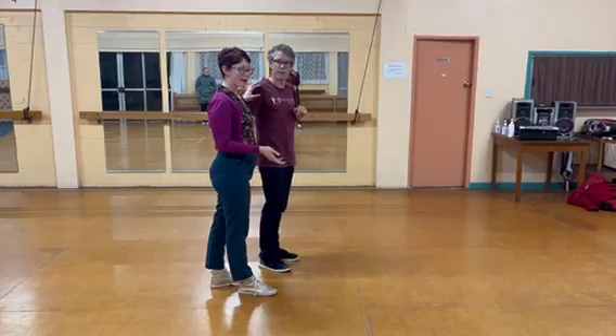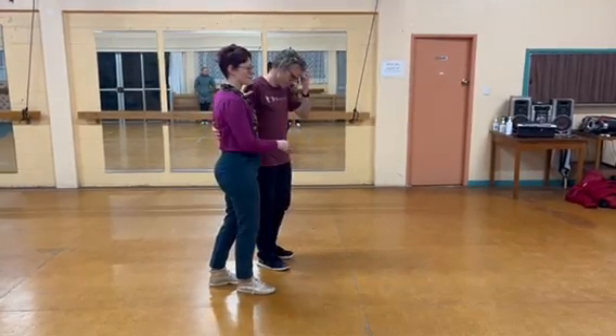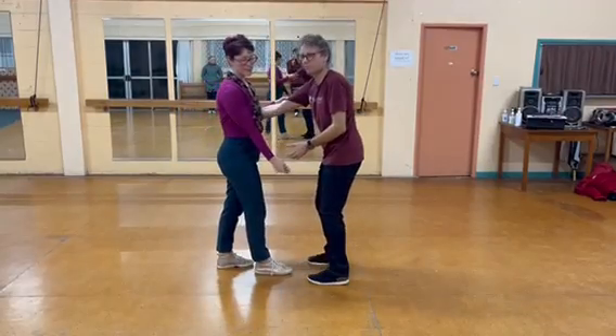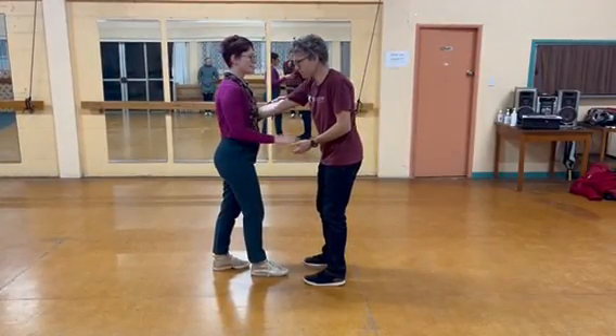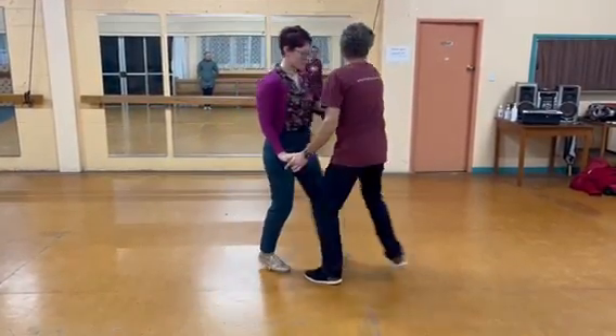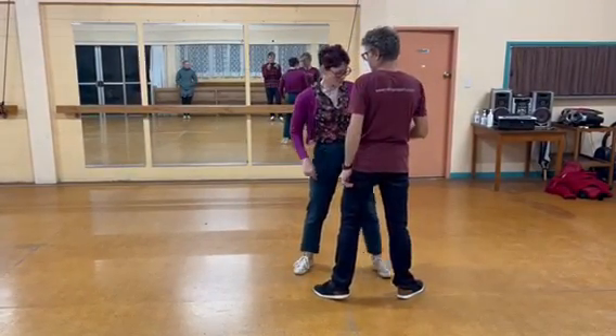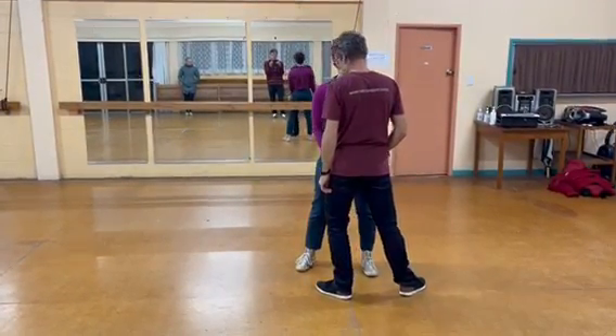So we're looking at our swing out. We recapped our basic swing out which was one, two, three and four. Leads make sure they're slightly over, stepping a nice clear five, five down the line. Follows don't have to match the leads — we are slow on the inside of their foot.